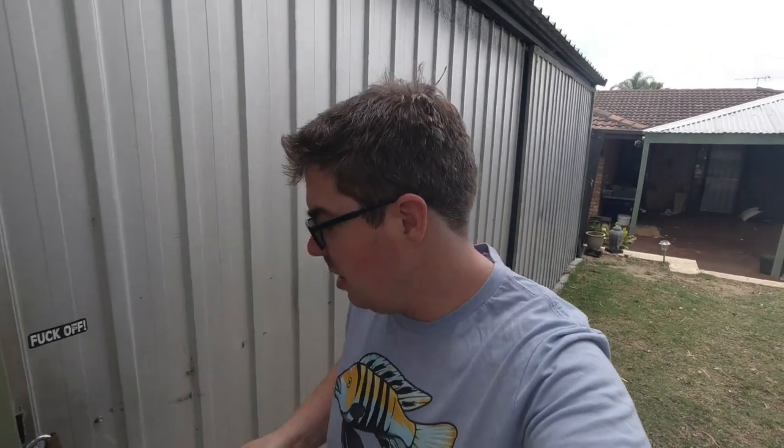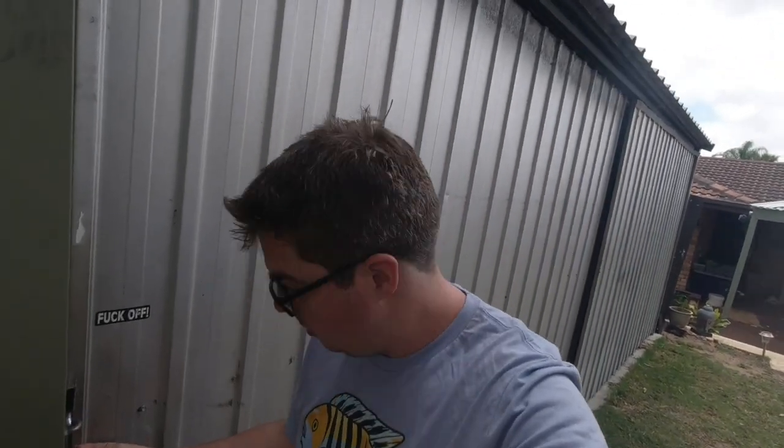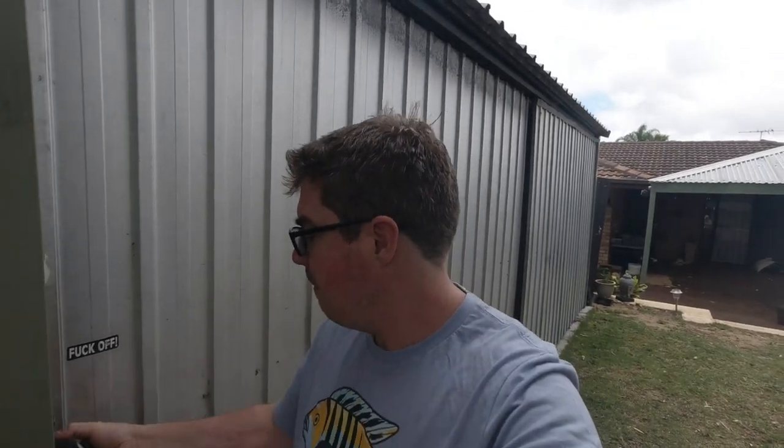G'day guys, welcome to Rumble's fish room. Today we're going to go in the shed and have a tidy up in the fish room because my little niece is coming over. I've got the camera in my pocket and I'm going to try to figure out how to set you guys up on the tripod.